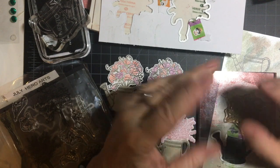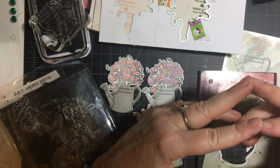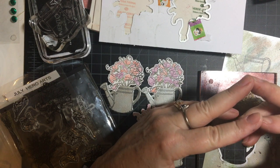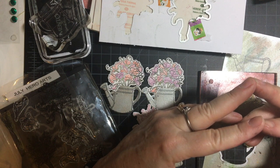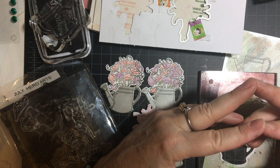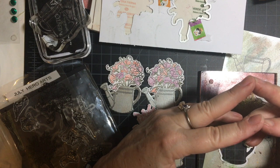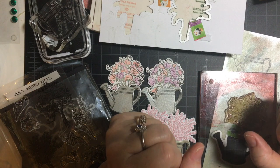Hello my crafty friends and welcome back to my channel. Today I am doing embellishments on the 11th. This is a collaboration hosted by Deb Hauck of Deb Hauck's Crafty Cottage, and on the 11th of every month we make some embellishments for whatever project we want to put them on.